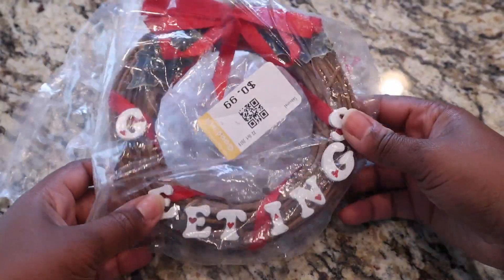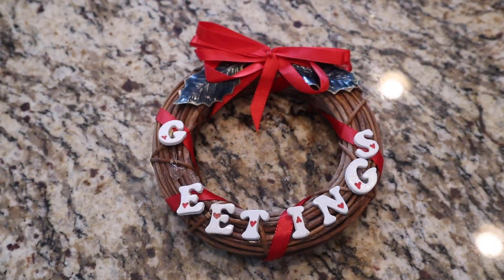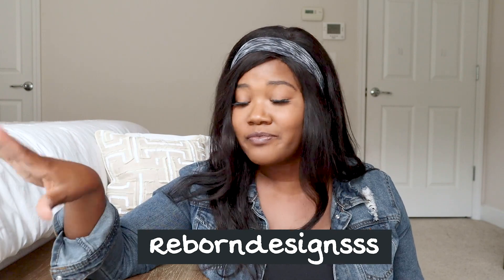We're going to go into DIY number one right now. I picked up this wooden wreath, and literally the only reason I got it is because it was 99 cents and I knew I could transform it into something different. I do have an Etsy shop where I sell furniture — make sure you drop in and check the link below.